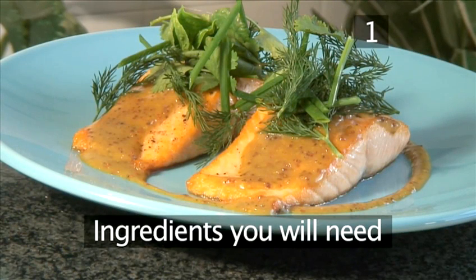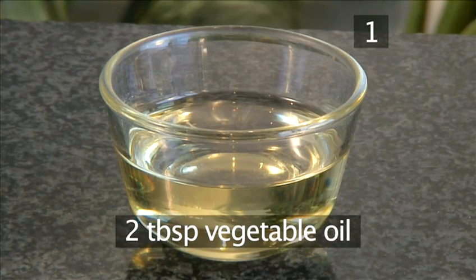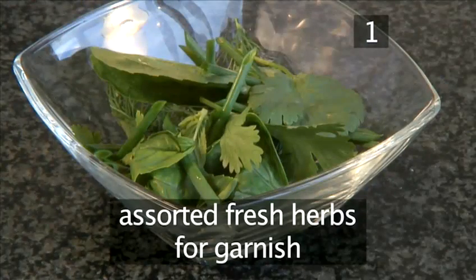You will need the following ingredients to serve two people: two salmon fillets weighing approximately 150 grams, two tablespoons of vegetable oil, some salt and pepper, and some assorted fresh herbs to garnish.